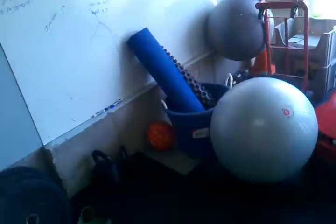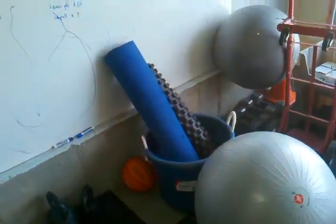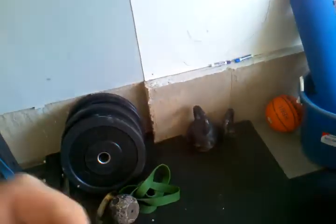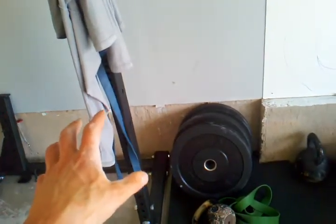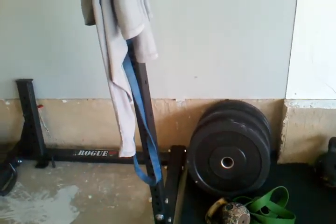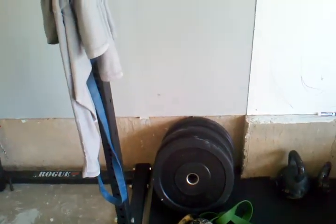Kettlebells are a must. Get some rings — screw those into the top of the rack. Get a stability ball, a rumble roller, and some lacrosse balls. We've got a bunch of kettlebells and these are great because a lot of the mobility work from Mobility WOD you can't do unless you have something to anchor it, and a nice squat rack will anchor that.